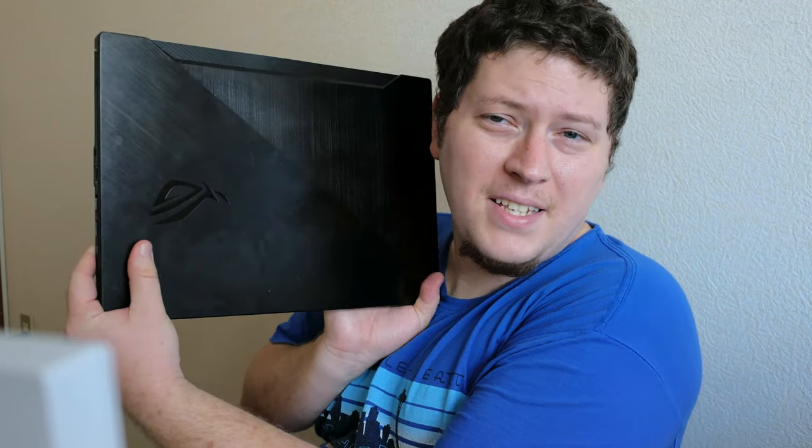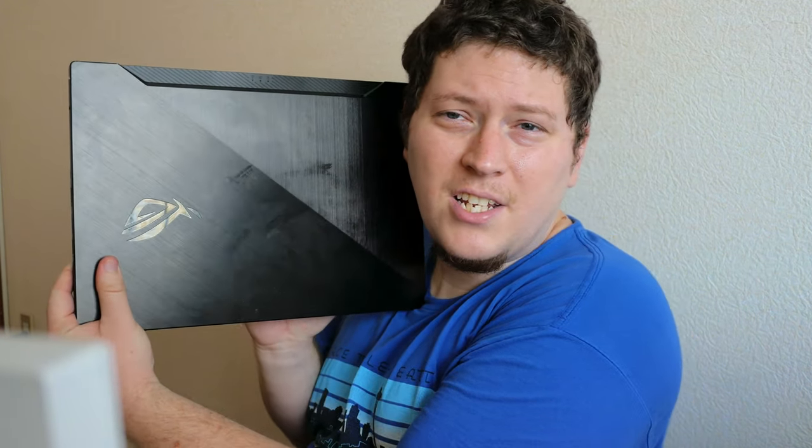Hey guys, Andy here, and today I'm going to teach you how to solve the overheating issue on my latest laptop, the Asus ROG Zephyrus G15.